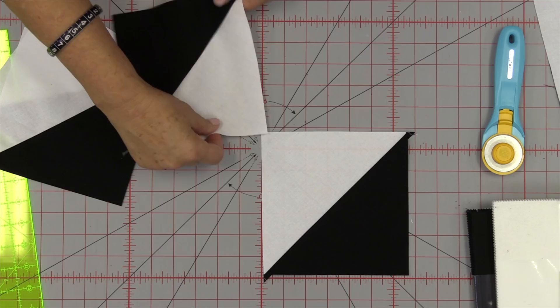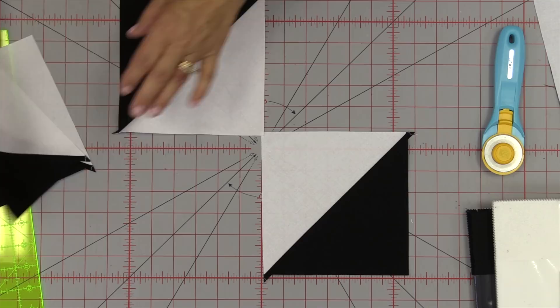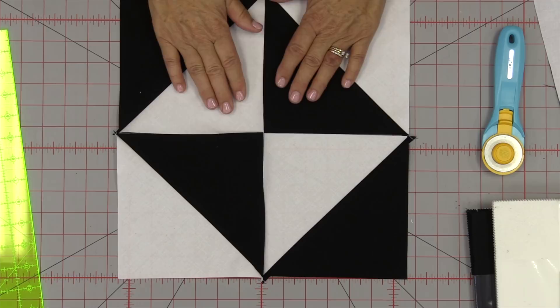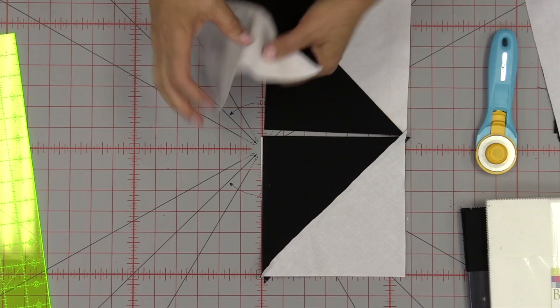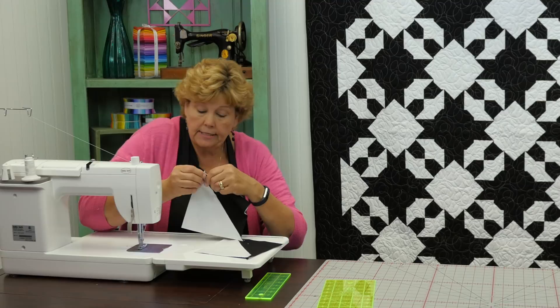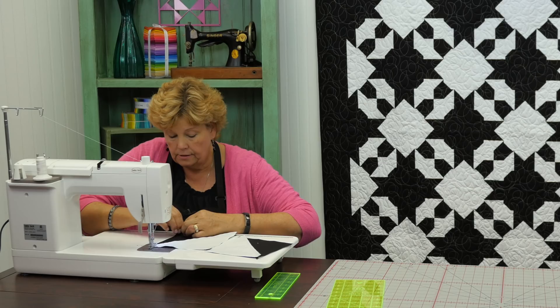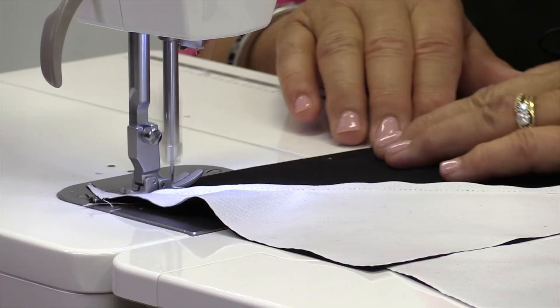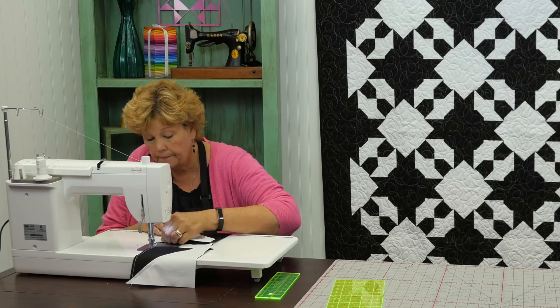Now we're going to put these together so that two white squares come together in the middle and two black squares come together in the middle. We're going to lay these on here and sew them together this way and this way. I like to make sure my little seam lines up right here — lay it under the foot, make sure the other seam lines up, and just sew a quarter of an inch down that side. I'd rather check than pick, so we make sure we check it.